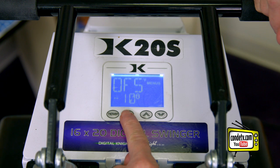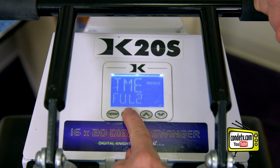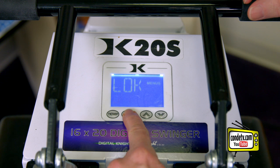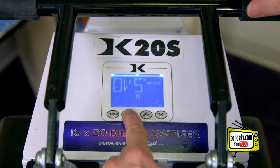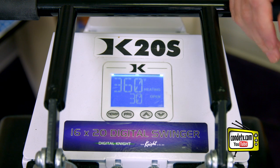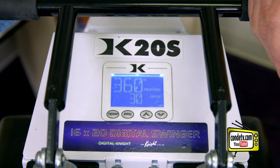So after we've set that, we push the programming key until the heat press enters normal mode. That's it. Now the display is going to read 10 degrees cooler than it normally would.